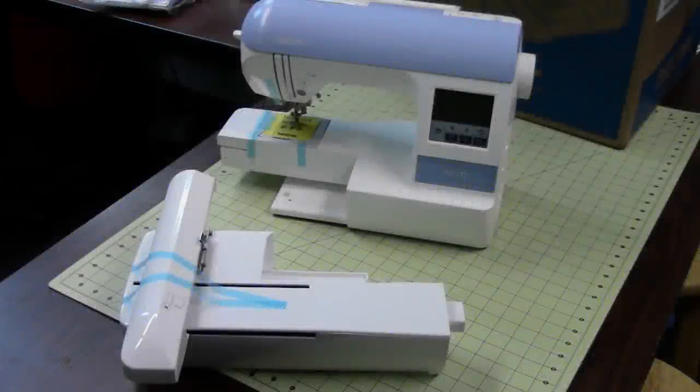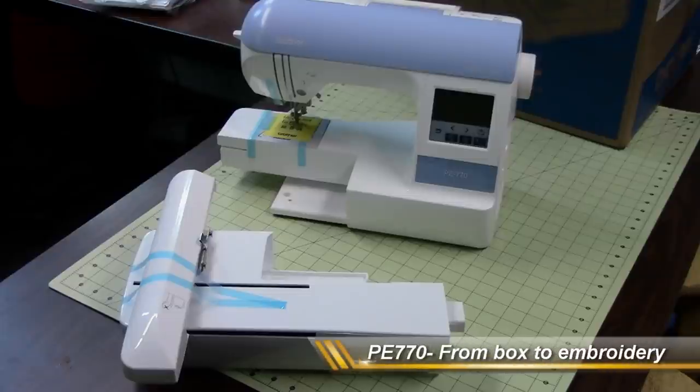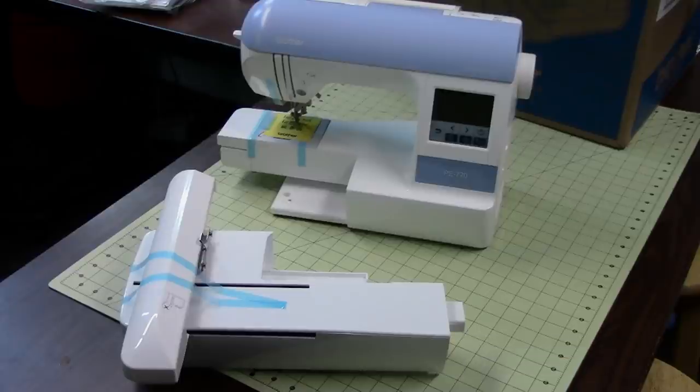Hello everybody and welcome back to Burliso. I'm your host Purified and today we're going to take another look at the PE-770. Last video I showed you what was in the box. Now let's take it out and get it working for us.